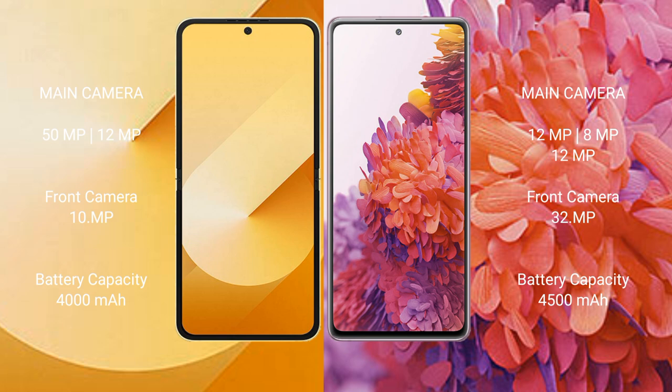Samsung Galaxy Z Flip 6 has a dual rear camera setup: 12MP plus 12MP, and a front camera of 10MP. Samsung Galaxy S20 FE has a triple rear camera setup: 12MP plus 8MP plus 12MP, and front cameras of 13MP and 32MP.